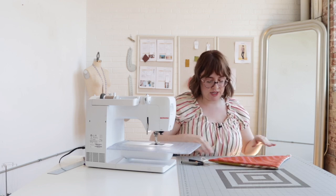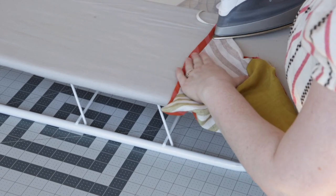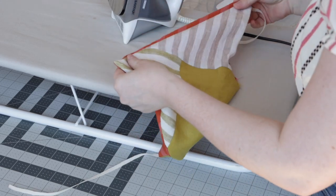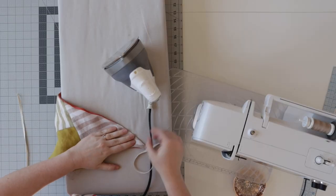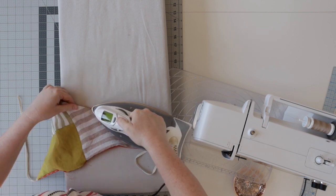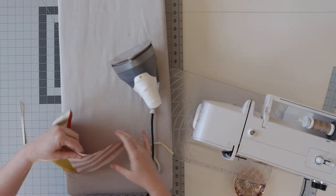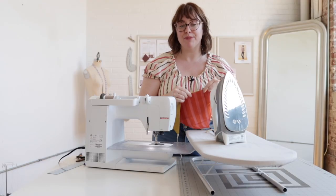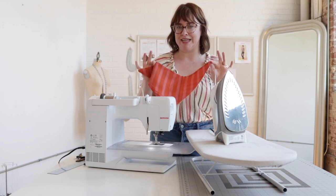Then we are going to give it a good healthy press. When I'm pressing something like this, I like to try and get the seam a little bit open, so nice and flat, and then crisp up that edge. That helps me get my stitch line as close to that edge as possible. Make sure that you're pressing the edges of that little opening in. We are just going to edge stitch all the way around, and it'll capture it and close everything up nice and neatly.